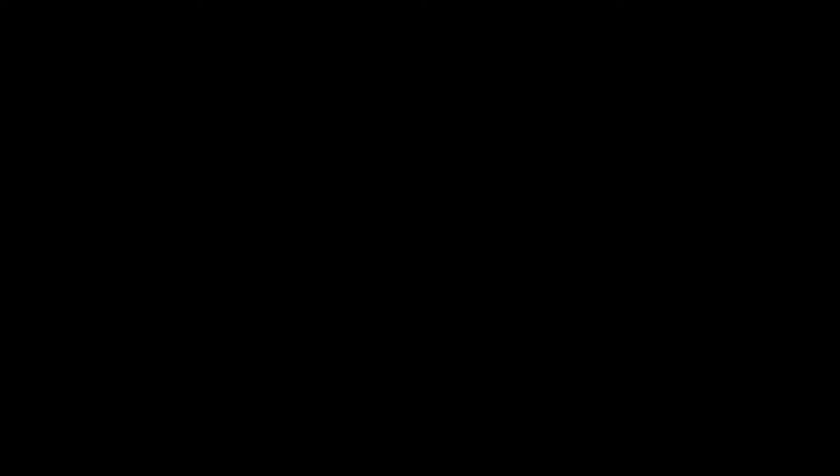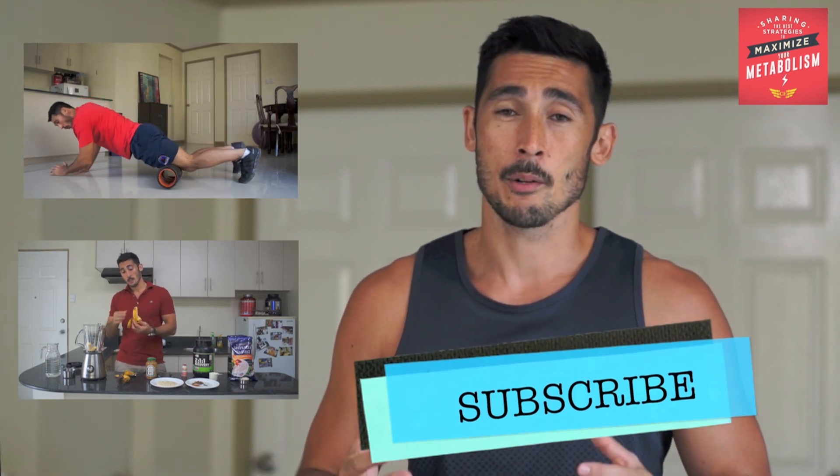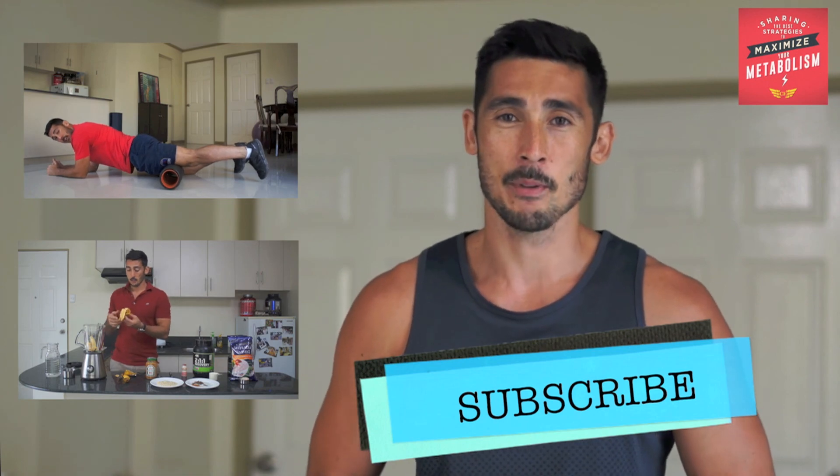So there you have it guys — some basic stretching principles for you to follow, some benefits on how to stretch, when to stretch, how often to stretch, and how to do the stretches. We've covered them all today. Thanks for watching, I hope you enjoyed. Just remember if you enjoyed the video, like, comment and share — we'd love to hear from you. Until next time, let's make the world fitter. Be sure to catch my other videos here on YouTube because I'm sharing the best strategies to maximize your metabolism.